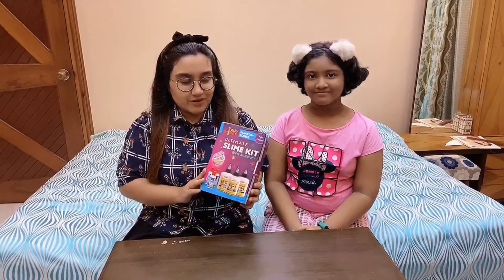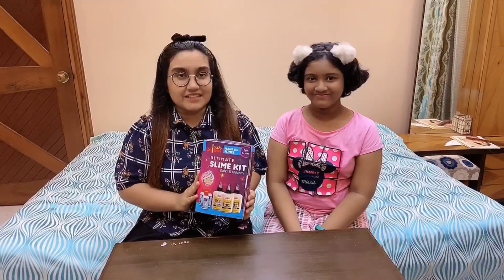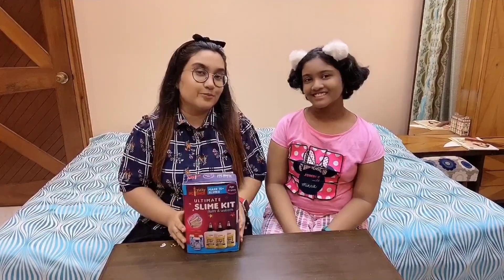Hey guys, so in this video we are going to unbox this slime kit. It is a fluffy and unicorn slime kit which my sister recently bought.